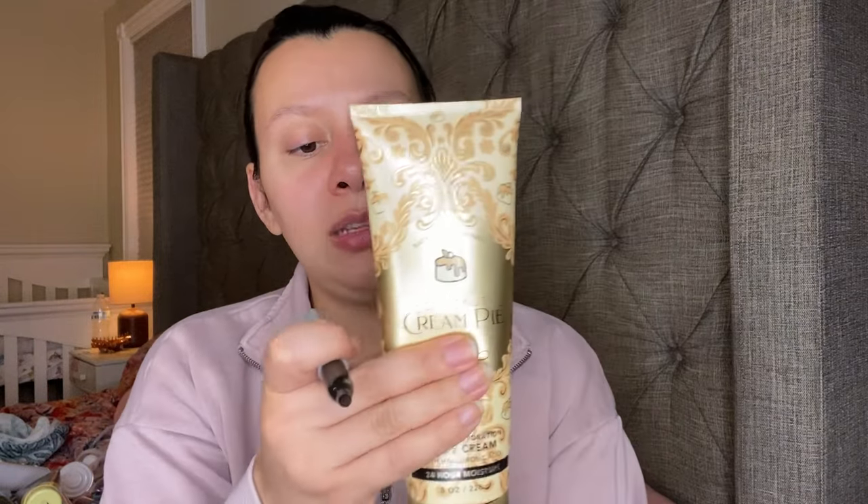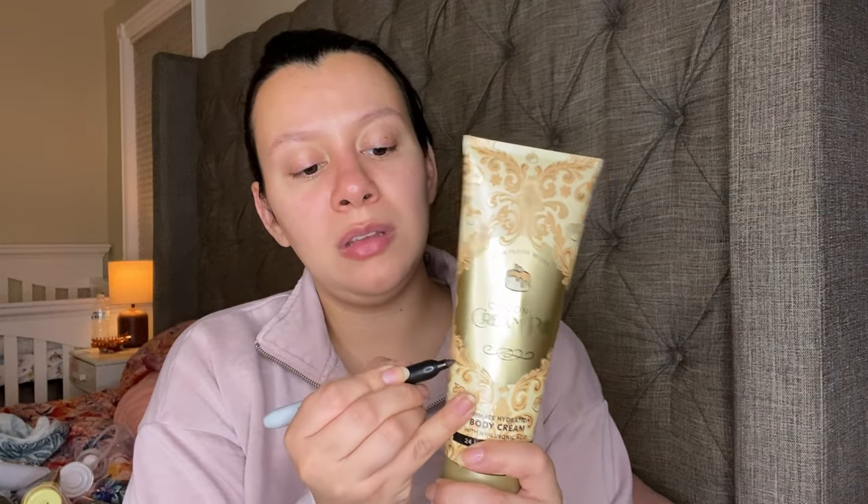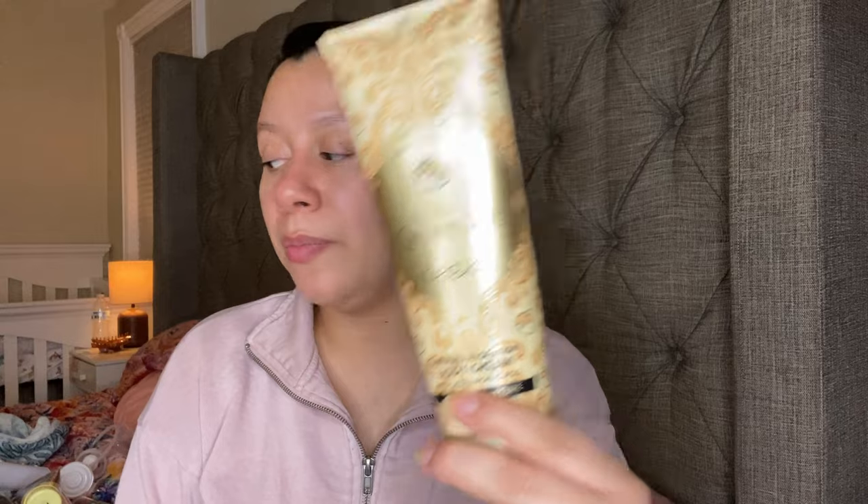This is very old — this is the Coconut Cream Pie body lotion. I have more of this in my backup drawer. This one is like down to right here. I think I can use this one up in like two uses. There it is — Coconut Cream Pie.